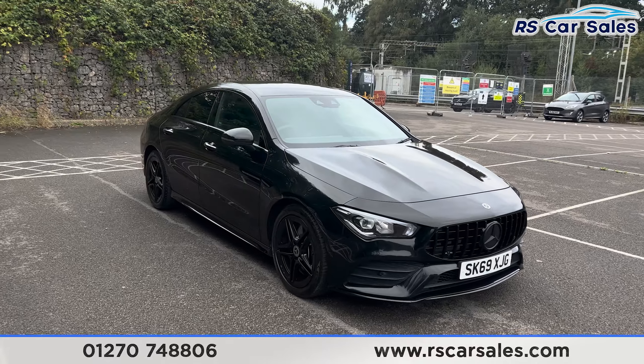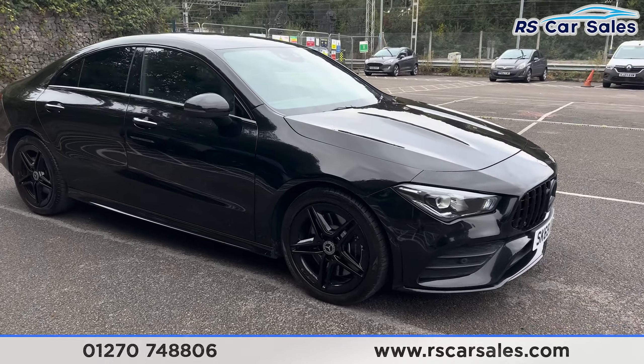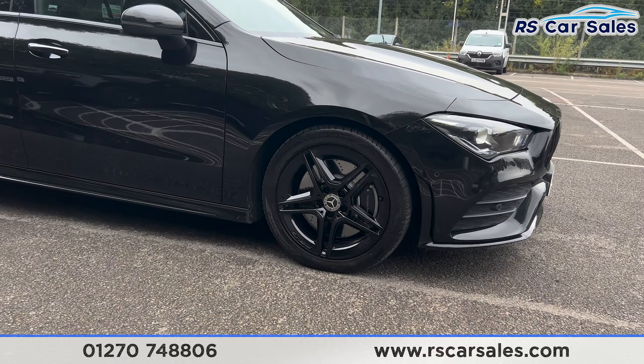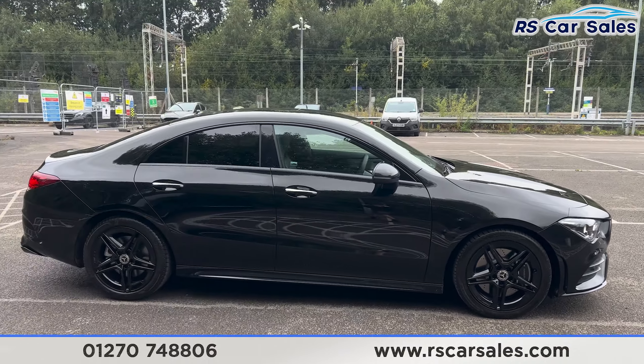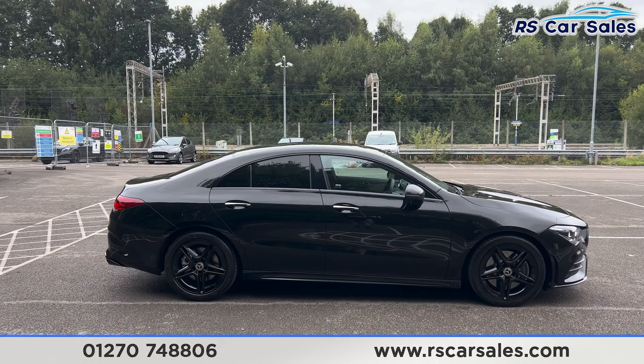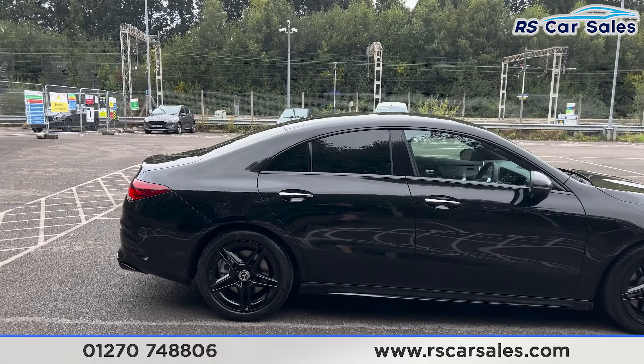Coming around to the driver's side, you'll find the 18-inch gloss black alloy wheels, all of which are in excellent condition and unmarked. We do also have the colour-coded door handles and door mirrors. We have the black trim around the windows and the privacy glass at the rear.